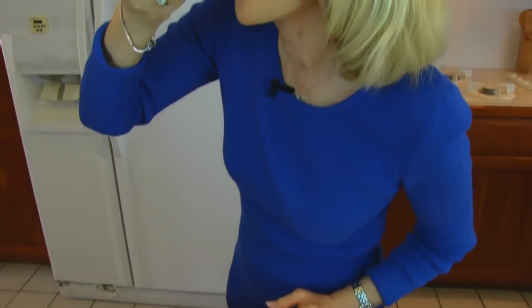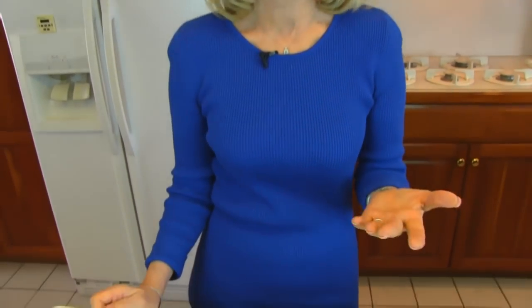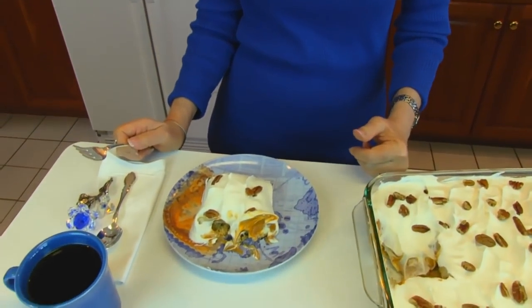It tastes wonderful. I love that butterscotch flavor. If you don't like butterscotch, just change that part out — make it any flavor you like.